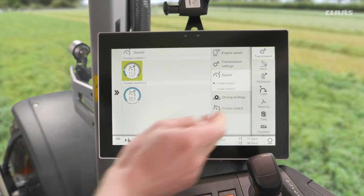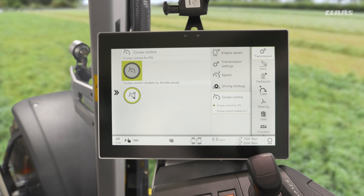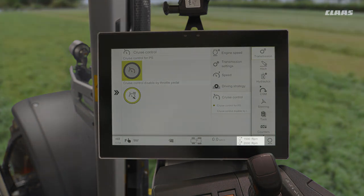If I pop back into my cruise control menu and turn my cruise control off, these buttons would now be allocated as my engine memories — so 1500 RPM for number one and 2000 RPM for number two.